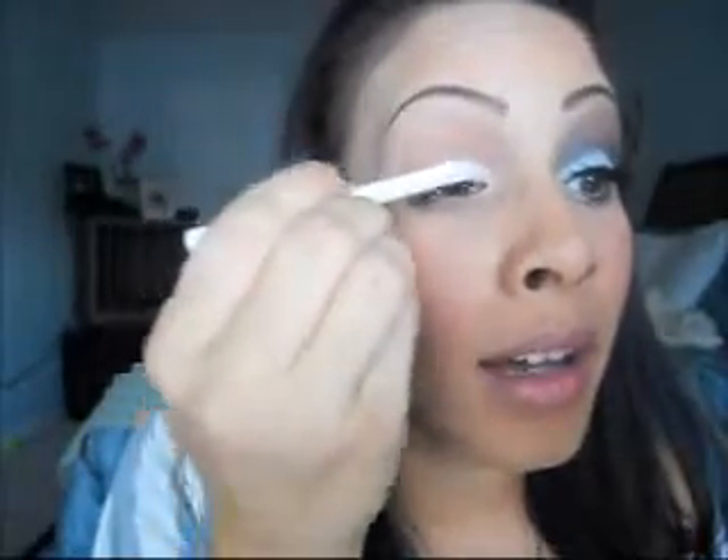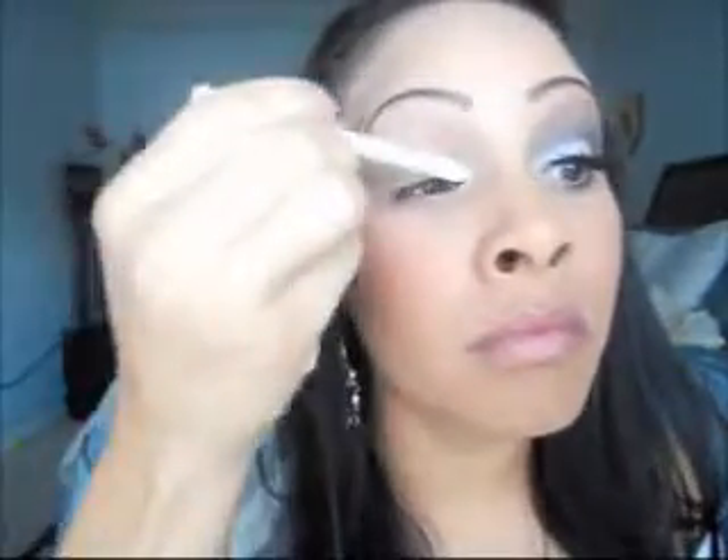The first thing I'm going to do is take my white eyeliner pencil and put that all over my lid and a little bit into my tear duct down. This is just the base — it's going to hold the white eye shadow that I put over top of it and not let it crease into my eye, and it will hold it better. Just blend that in like so.